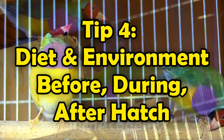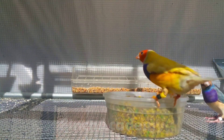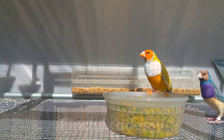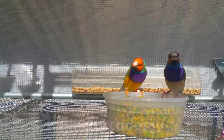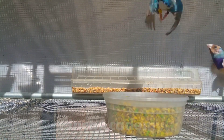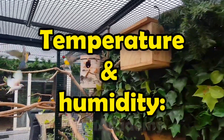Tip 4: Diet and environment — before, during, and after hatch. Pre-breeding diet: egg food one to three times a week; calcium via cuttlebone, mineral block, or liquid calcium as directed every other day, to build the hen's reserves. Seed mix: millets, canary seed, etc. Fresh sprouts, mild greens like cucumber, safe leafy greens, small portions of low-sugar fruits. When chicks are in the nest: fresh egg food daily, only as much as they can finish in two to three hours. Millet spray once a week for quick energy. Fresh water daily in clean containers.